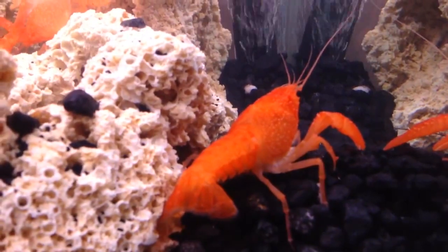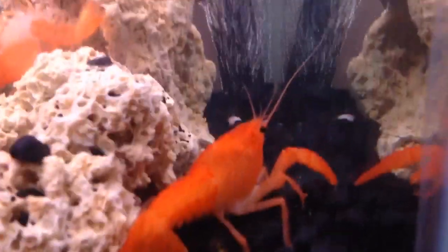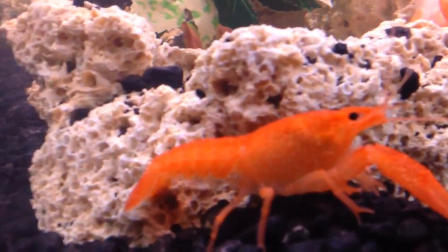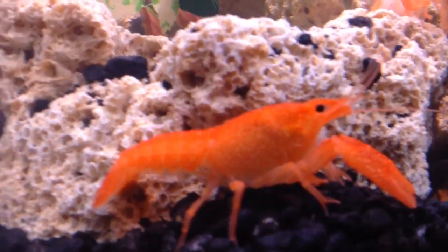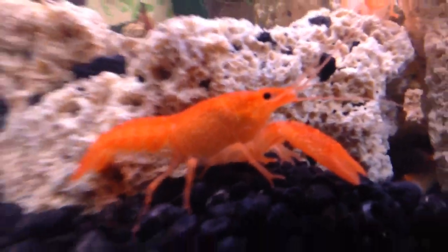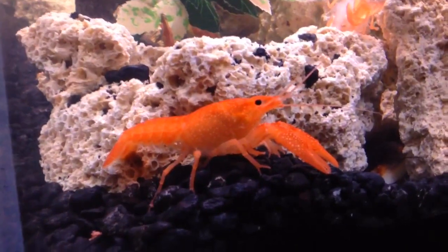One thing that I noticed was there's a very, very noticeable difference in how much he's grown through this molting process. Like, he's noticeably bigger. And I was just very surprised at how much bigger he seemed.